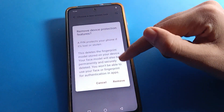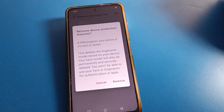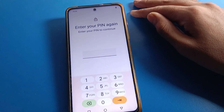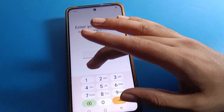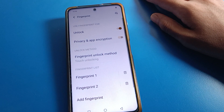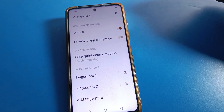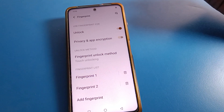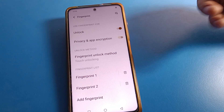Your face lock will also be removed. Now click on Fingerprint Lock. Enter your fingerprint lock password, then click Next. Select which fingerprint lock you want to remove. I have two fingerprint locks — you can also add one more fingerprint if needed.